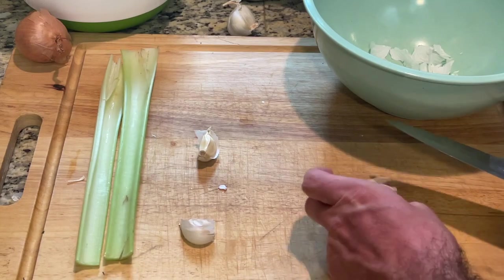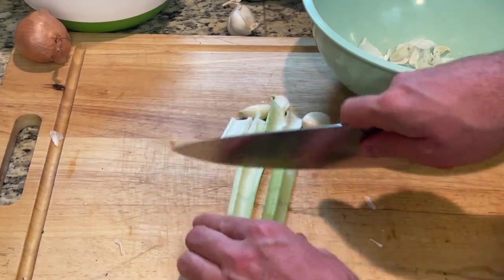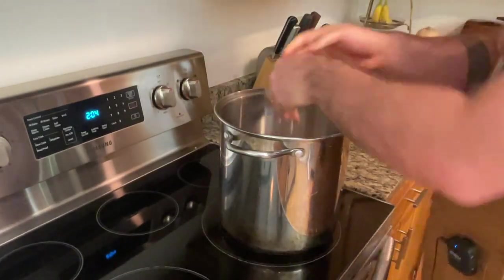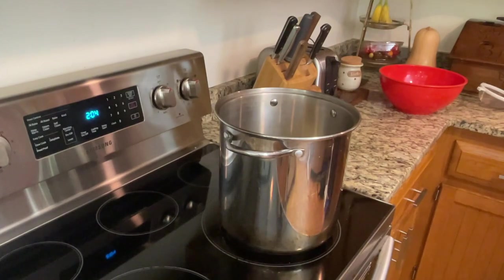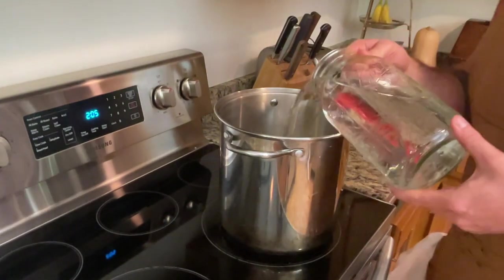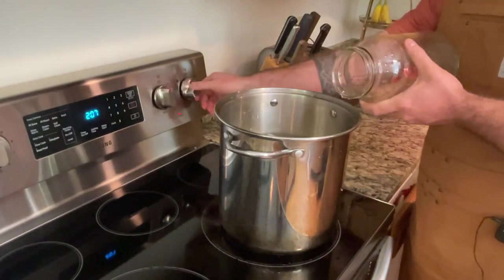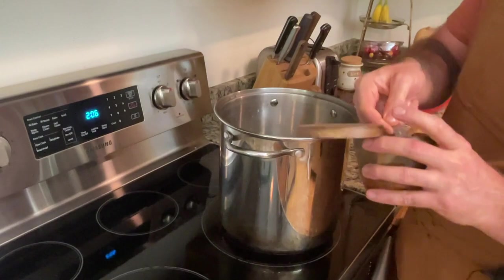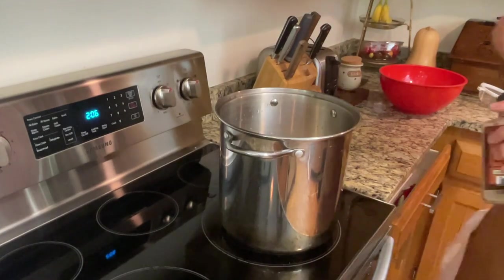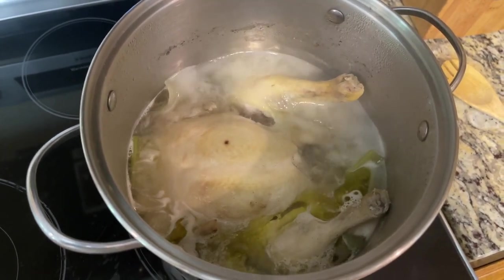First we're going to smash the garlic, then cut two ribs of celery into large chunks. Next, add our clean whole chicken, followed by the celery, garlic, and a rough chopped onion. Then add water until we reach about an inch to two inches above the chicken, and add about two teaspoons of salt and half a teaspoon of pepper. Bring the water to a simmer — not a boil — and let that cook for about an hour and a half to two hours to create a broth.